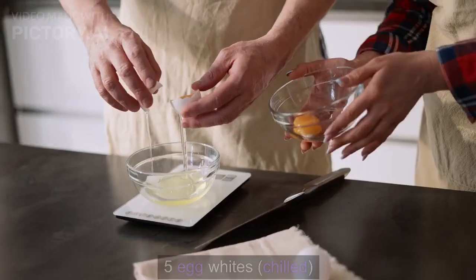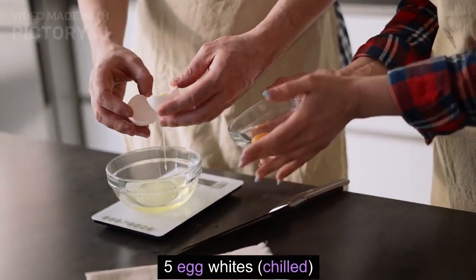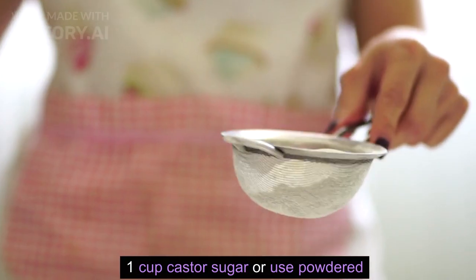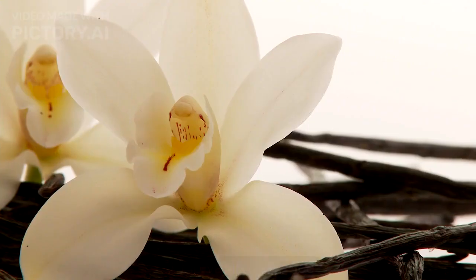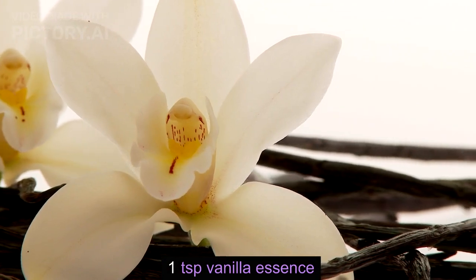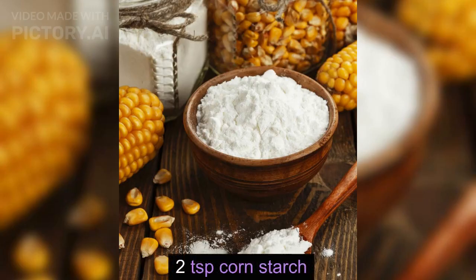To make the meringue: 5 egg whites, chilled. 1 cup caster sugar, or use powdered. 1 teaspoon lemon juice. 1 teaspoon vanilla essence. 2 teaspoons cornstarch.